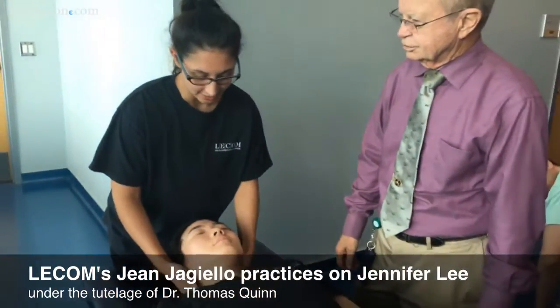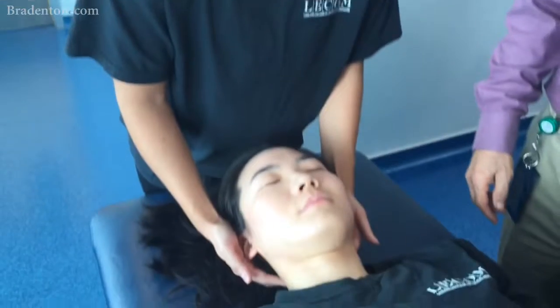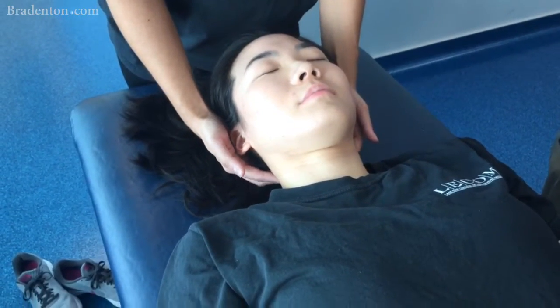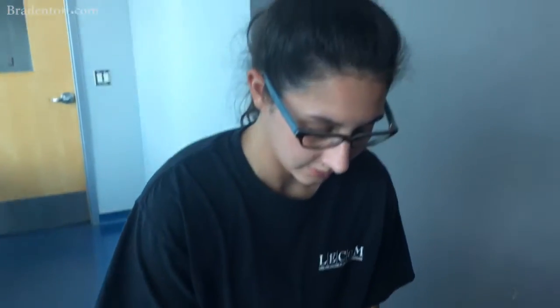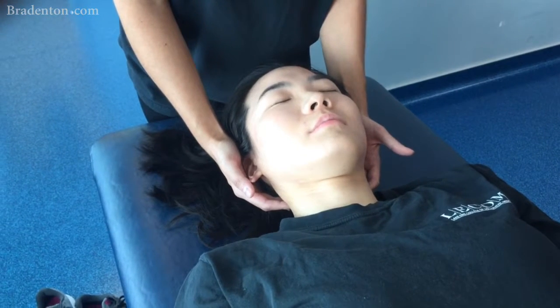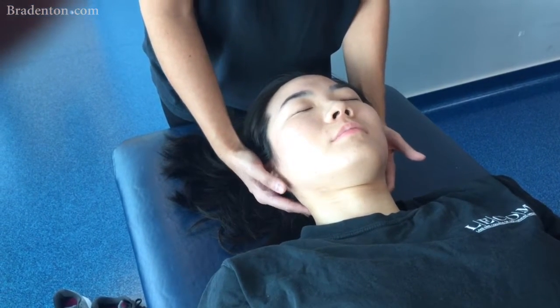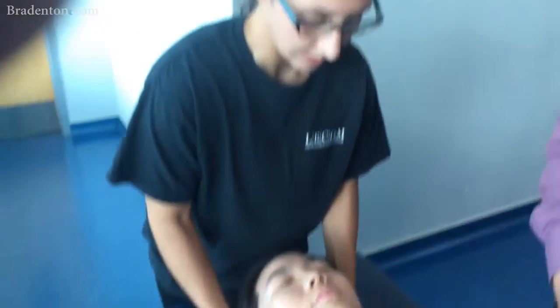So first I'm going to start with a diagnosis. I'm feeling the articular pillars of her vertebrae, and it feels a little more posterior on the left at about the level of C3. Side bending and rotation are in the same direction, so that would be C3 rotated left, side bent left. And then I'll check flexion and extension.